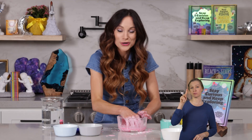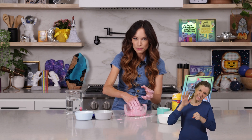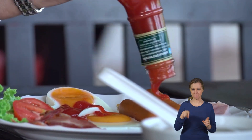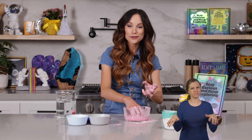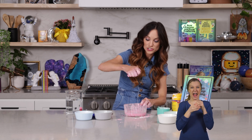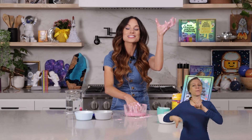Ketchup is another non-Newtonian fluid, but it acts in the opposite way. If you've ever tried to get ketchup out of a glass bottle, do you know the trick? You have to hit the number on the side. Why? Because you're trying to add pressure — adding force to the non-Newtonian ketchup. Because when you add force to ketchup, it acts more like a liquid. But when you don't add force and it's just sitting in the bottle, it acts more like a solid and it's harder to get out. So ketchup is the opposite of OOBLECK — when we add force to OOBLECK, it acts like a solid, but when we add force to ketchup, it acts more like a liquid.